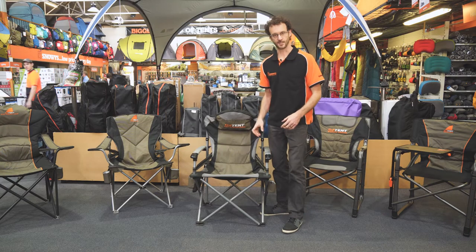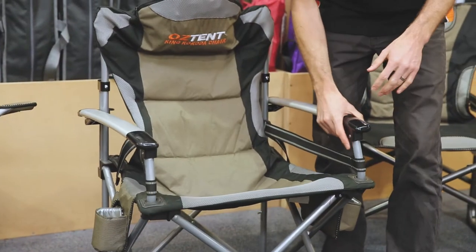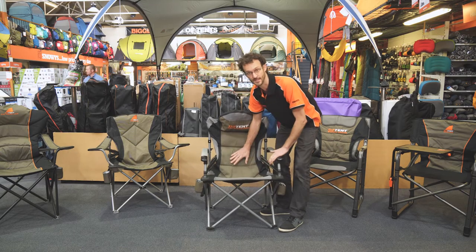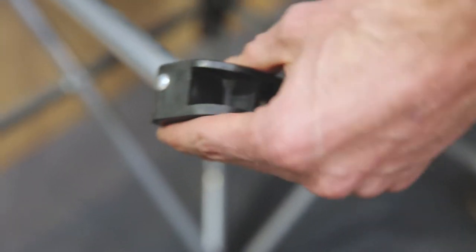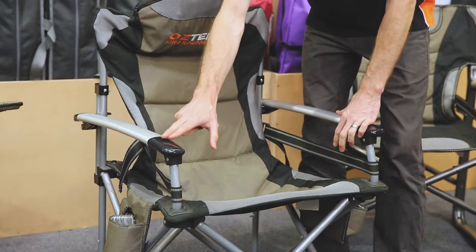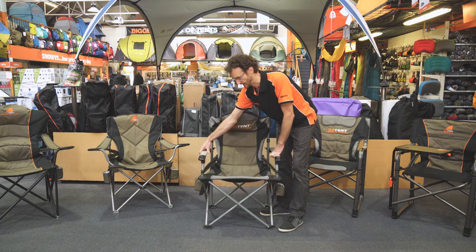Looking at the features of the chair: it's a steel frame with a 150 kilo weight rating, and a 600 denier padded polyester fabric throughout — nice and durable. The King Kokoda chair has durable plastic feet, a good sturdy plastic. The arms have plastic ends with alloy in between, which makes it easier to lean on.